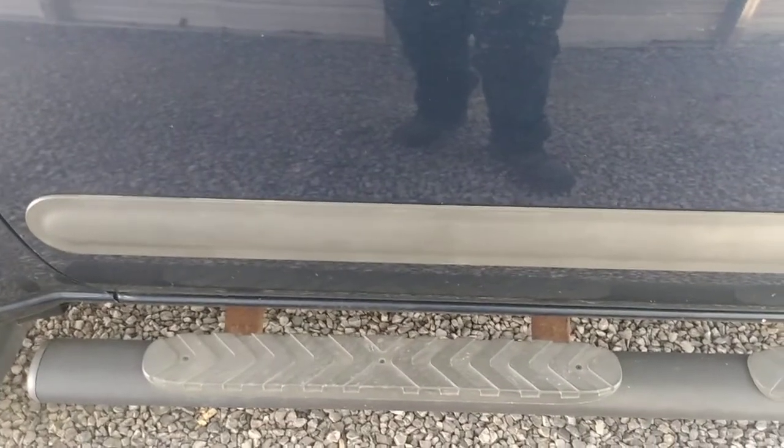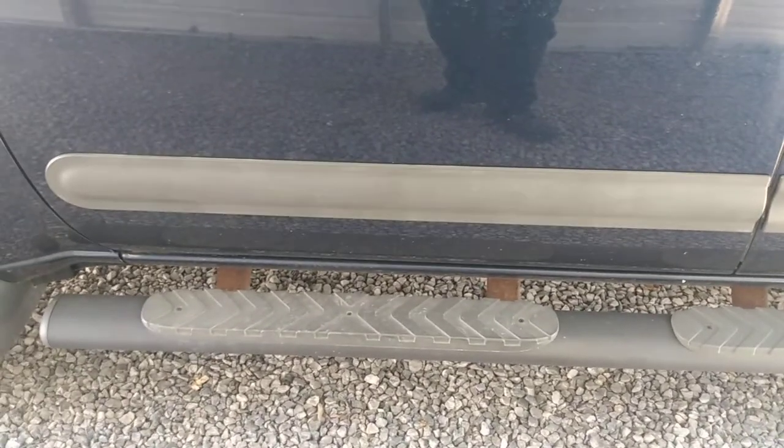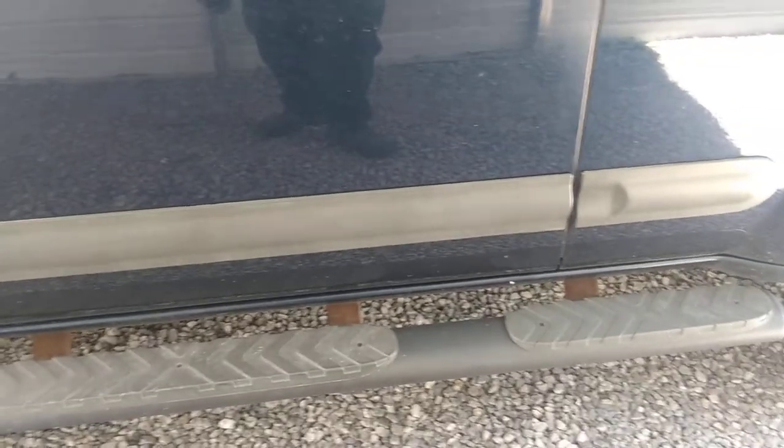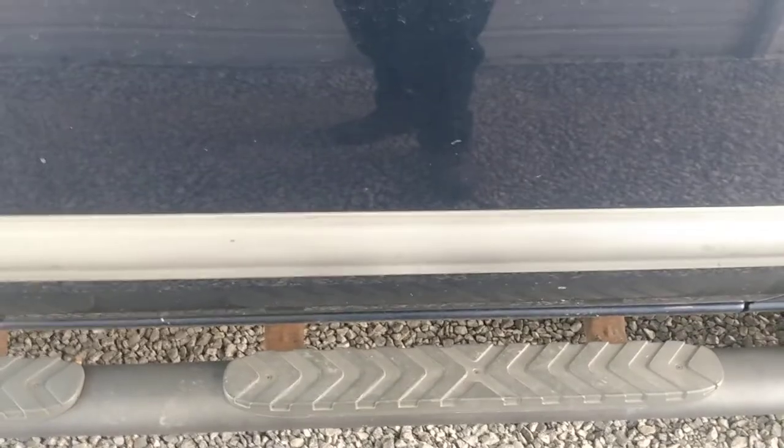Alright everybody, I'll show you another little detail trick if you're working on your car, detailing it, cleaning it up. See how this is all nice and gray here? Well, it's supposed to be gray. The other side I'll show you in a second. Instead of using all these chemicals and stuff, I'll show you a little trick. See how this side's all white looking?